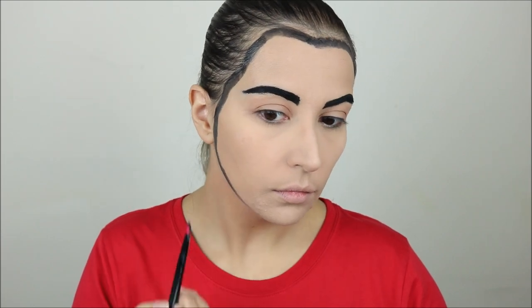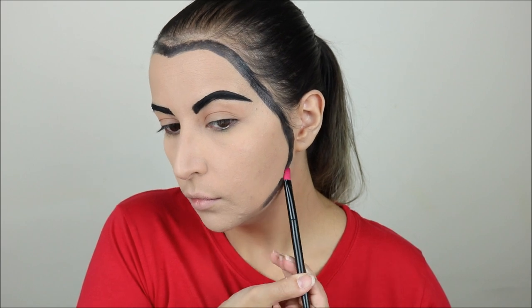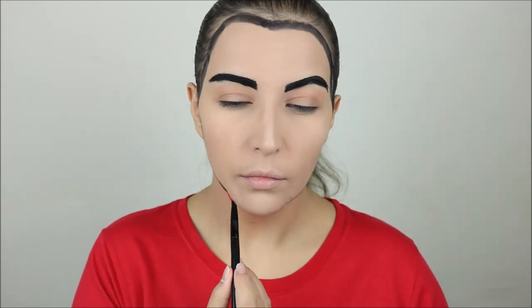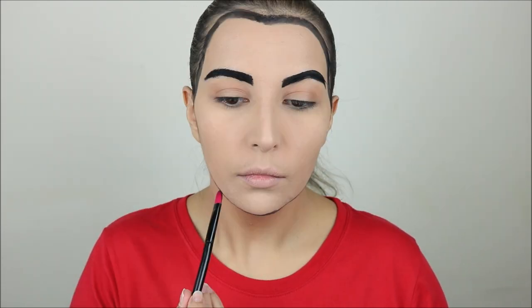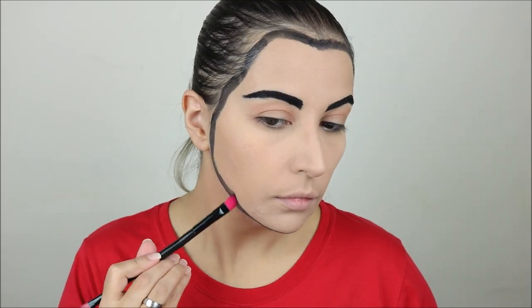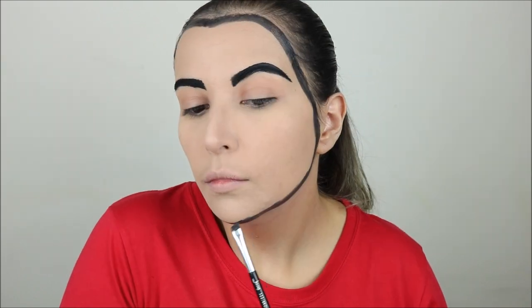On the jawline I was going from one side to the other trying to make sure the line was as symmetrical as possible, and then I also took that same eyebrow brush to make sure the line was sharp.